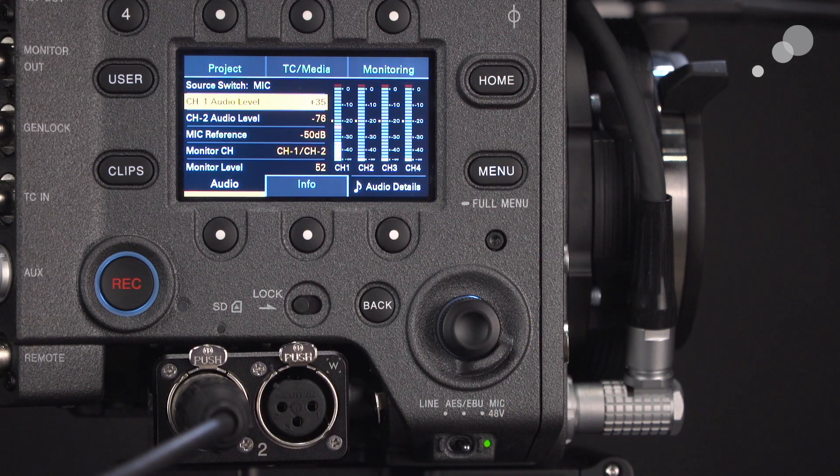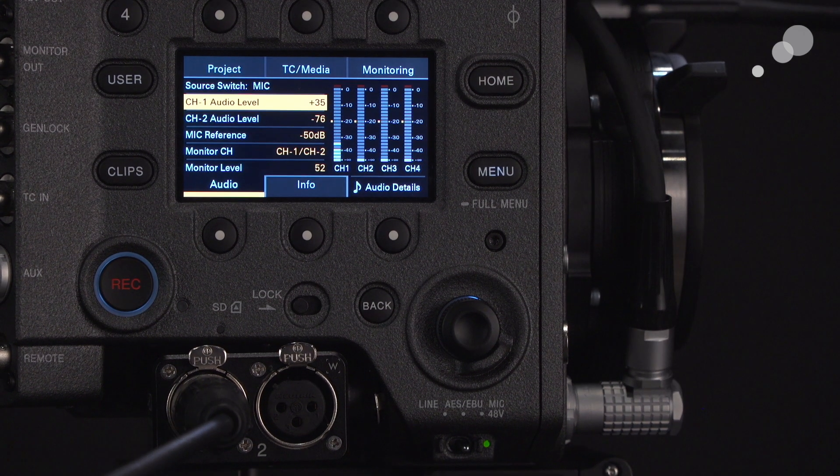Also notice in this view you have channels one through four. One of the interesting things about the Venice is that it does have the capacity, under certain circumstances, to record four channels of discrete audio.